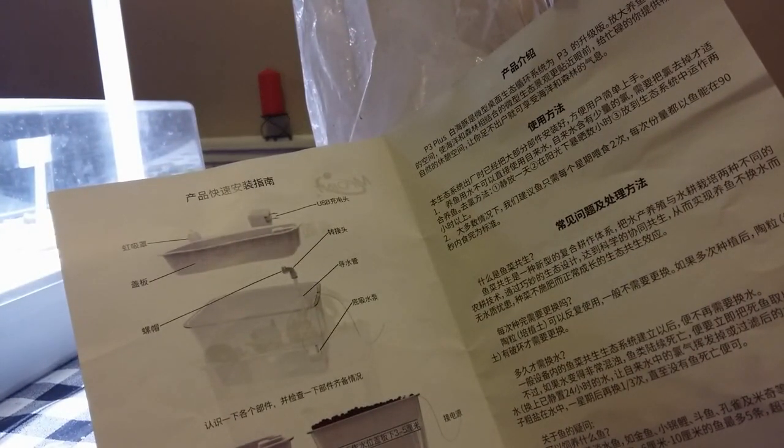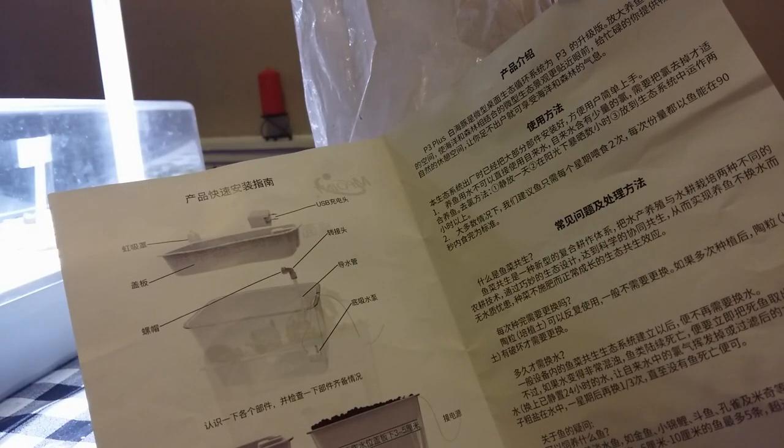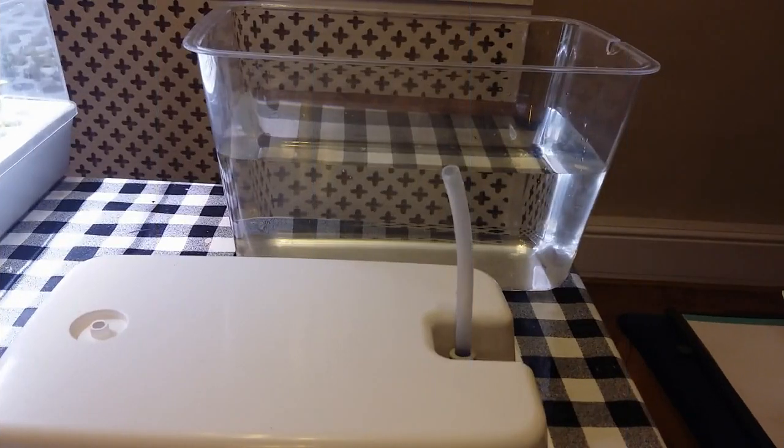Now the only two words I know in Chinese is 'Chaofan,' which is egg fried rice — but fortunately there's a link to their website with instructions in English. Let's put it together.